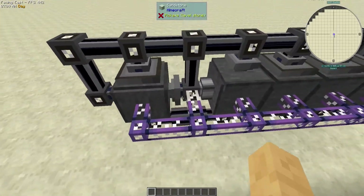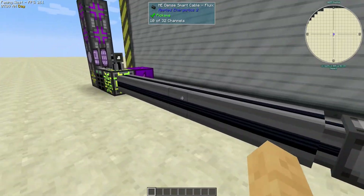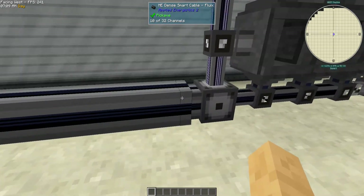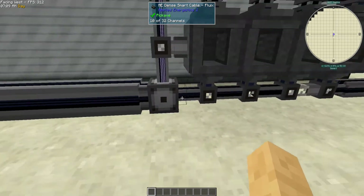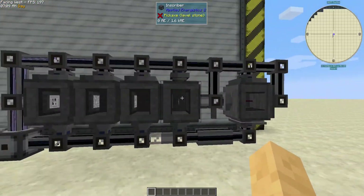I just wanted to show a pure AE2 way. We're providing power to the inscribers with some fluix cable isolated from the network, so it just carries power. This setup also uses ten channels — a stretch going across the top and a stretch going across the bottom.